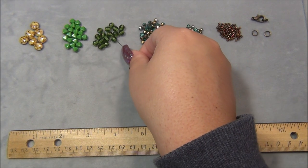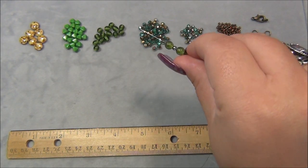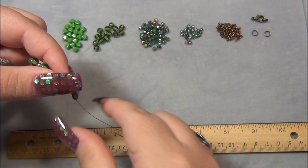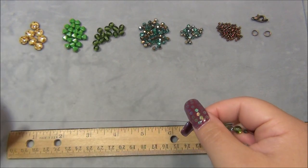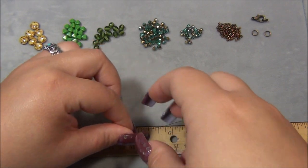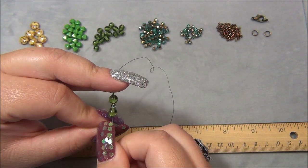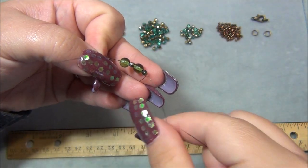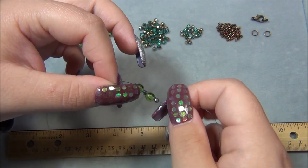I'm going to start by picking up a 6 millimeter bead, then a 3, a 6, and a 3, just like this. I'm going to slide all of my beads down — I want to leave a 6 inch tail. I'm using six and a half feet of thread because I needed just a little bit more, that extra 6 inches, to finish up properly. I'm passing back through all 4 beads to make a circle.